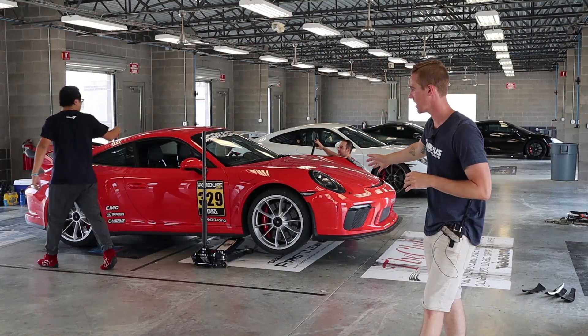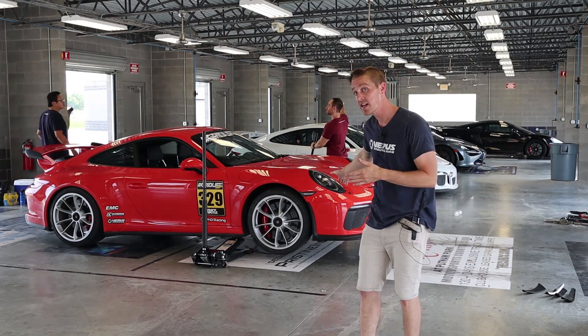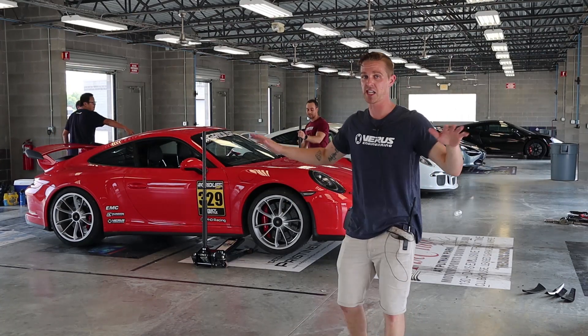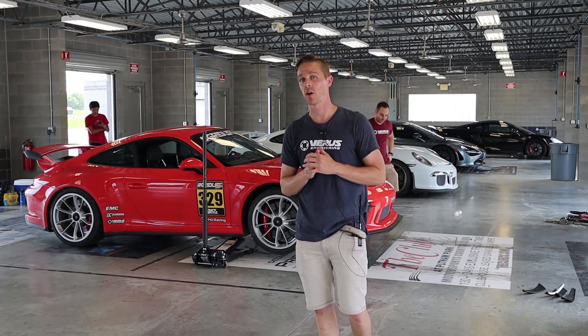Now, as you can see, we're getting the car up in the air so we can take that front splitter off. We did go ahead and take off the dive planes as well — we figured we might as well go straight back to OE to see what an OE car can do alongside our aero kit.